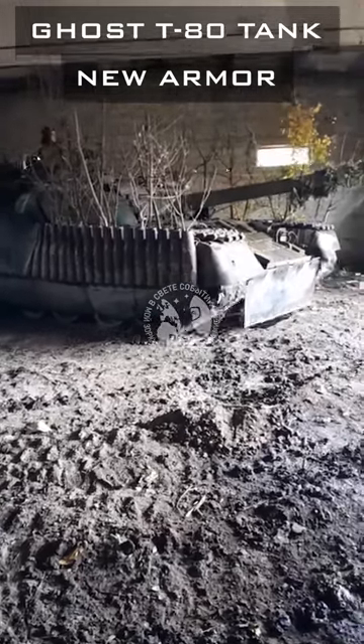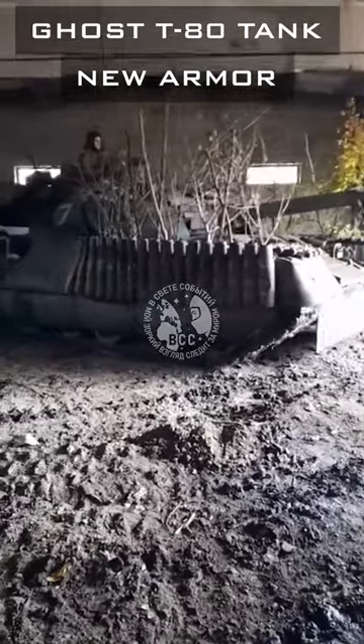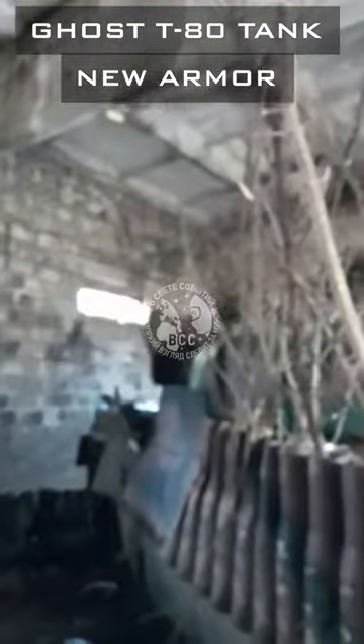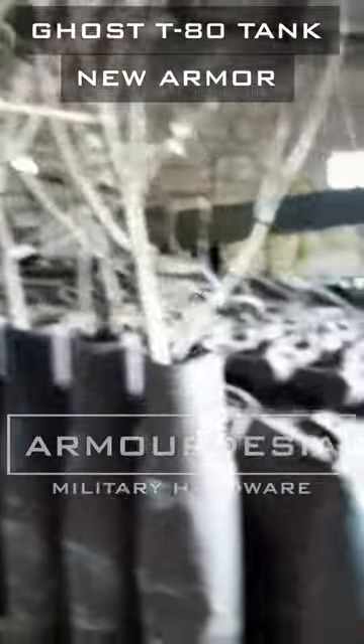Is this vegetative matter employed on the T-80 tank for concealment? That's not what it looks like. Instead, these branches will provide protection against kamikaze drones, and it is a sort of catching net.